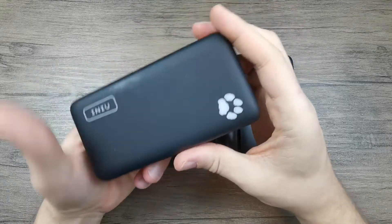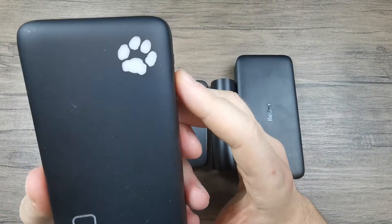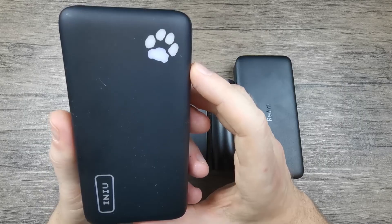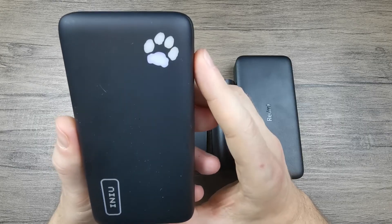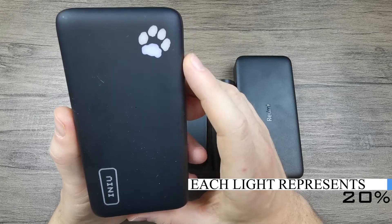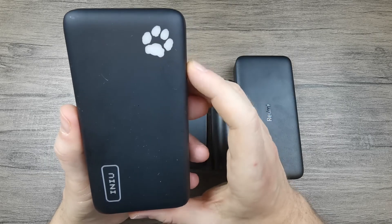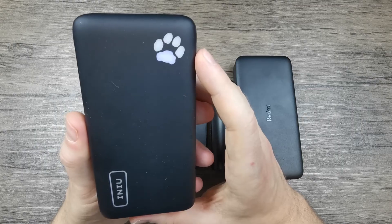Looking at this other powerbank from INU, we can see that the lights are arranged in a paw print shape, which is highly unusual — I would say this is the only powerbank I know of with this type of LED setup. When you press the power button, the paw lights up according to the charge level. Each segment of the paw print represents 20% charge, so instead of 4 LED lights this one has 5, with each light representing 20% rather than 25%. Right now just one light is on, meaning this powerbank is charged up to around 20%.